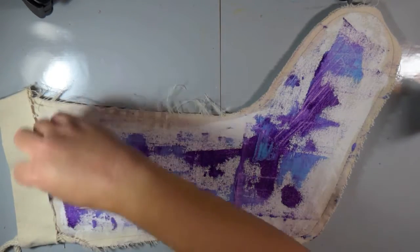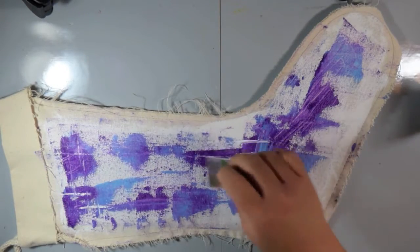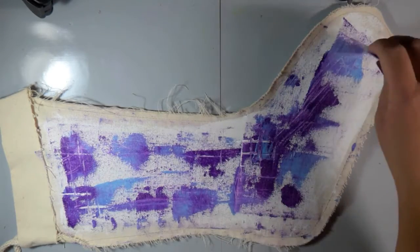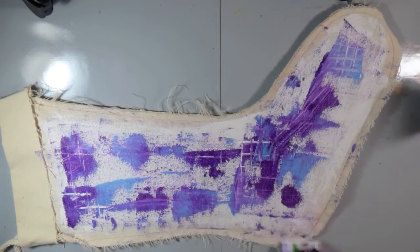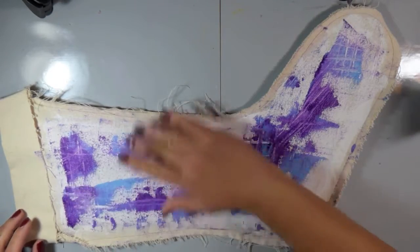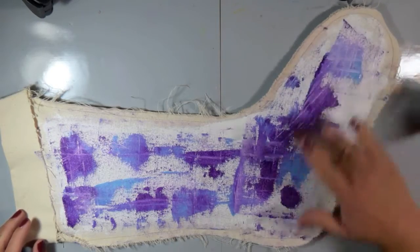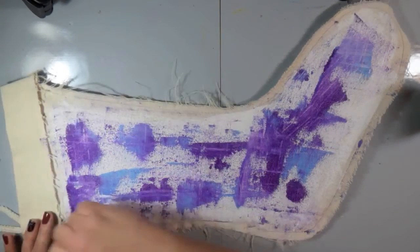Now I'm going to take some of that white and kind of create some lines and more texture into the paint. Using the card still, I'm making markings into my canvas. This adds some interest and variation — adding that white will give us some lights and automatic highlights and shading.